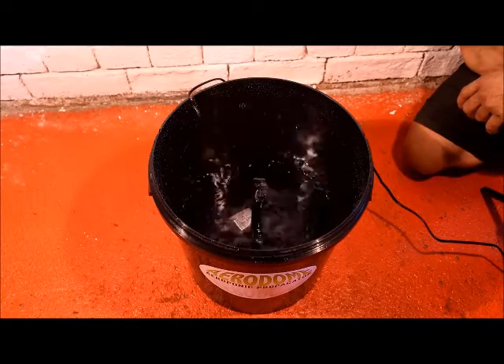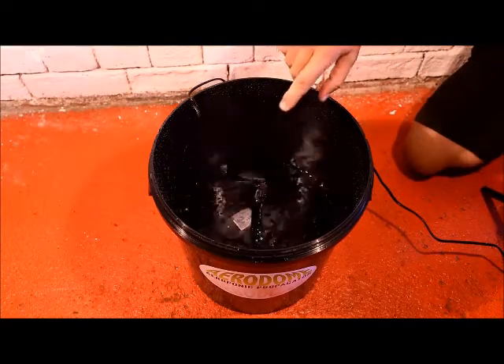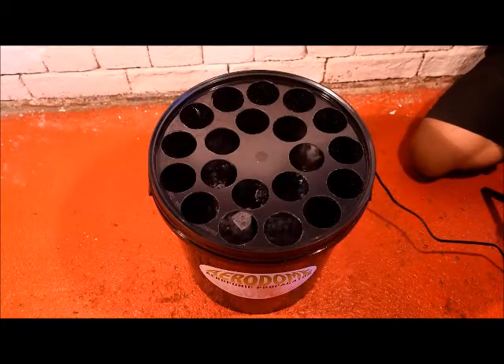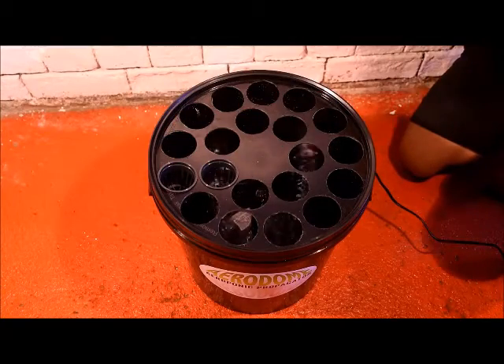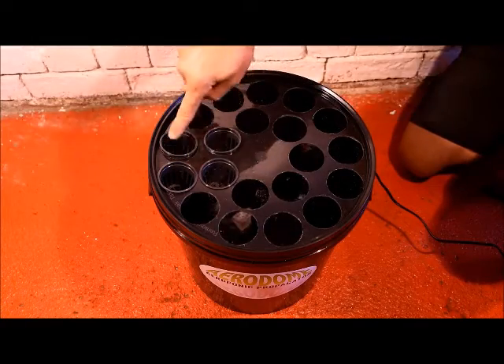As you can see, the rotating spray head is evenly distributing the water throughout the whole pot. If we put the lid on and begin to place the pots inside, you can see already that the pots are picking up the nutrient solution.